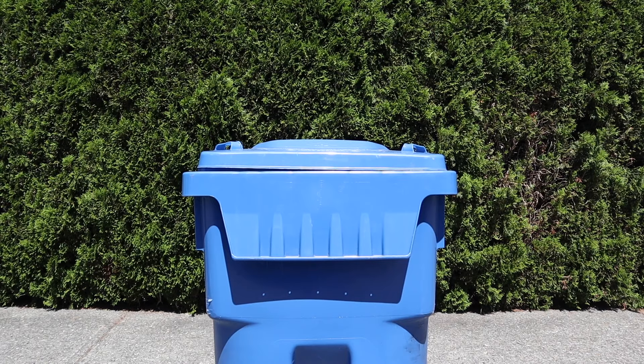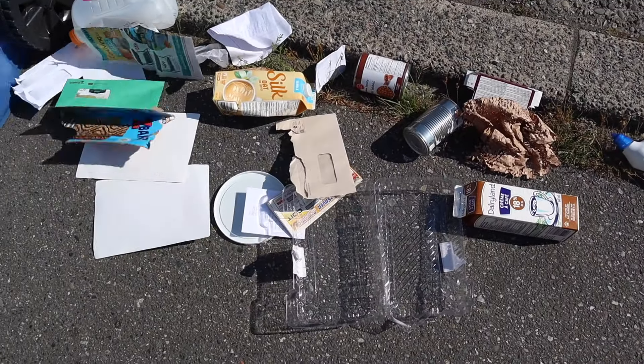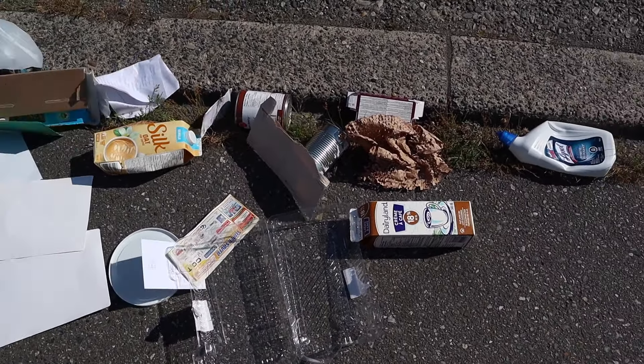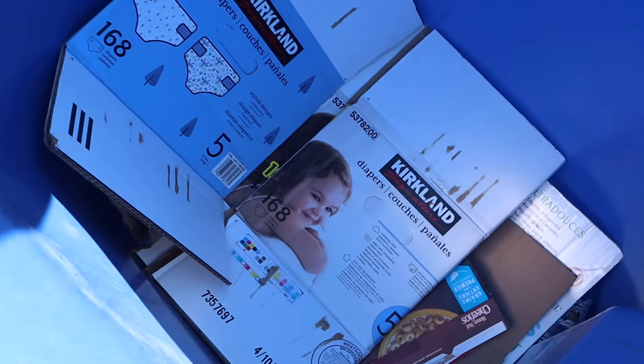Now that we've discussed how to place the cart, let's talk about the materials inside. It is important that the lid is completely shut. If your cart is overflowing with recycling, it will make a huge mess when the drivers are trying to collect it. Also, if you compact the materials in your cart too much, they won't be able to be completely collected. There will still be materials compacted at the bottom of your cart.